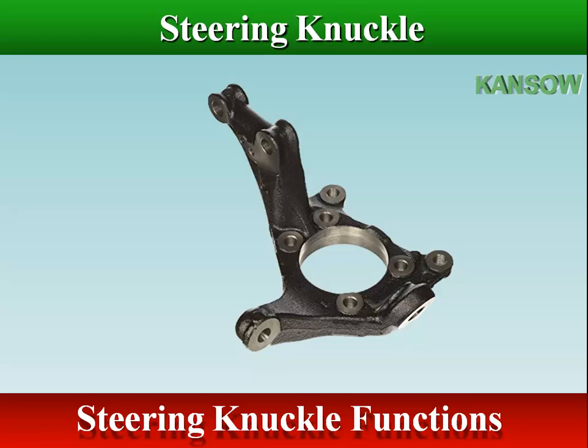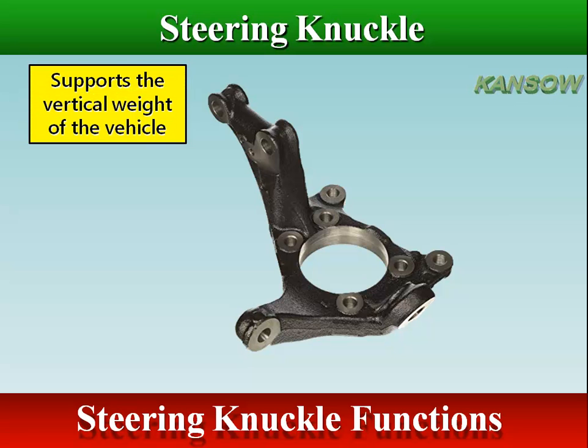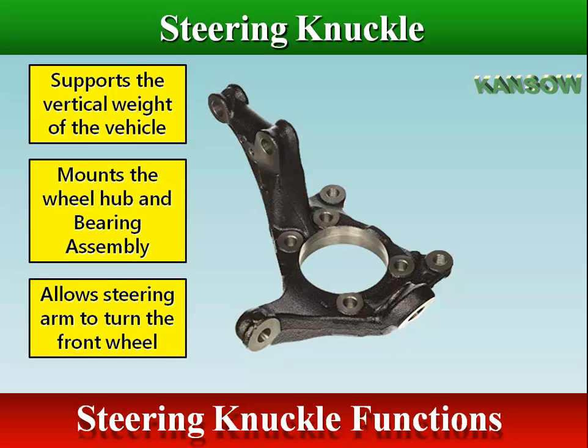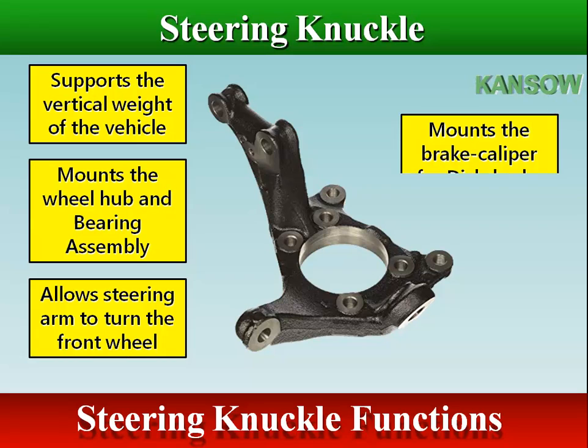Steering knuckle functions: it supports the vertical weight of the vehicle, mounts the wheel hub and bearing assembly, allows the steering arm to turn the front wheel, and mounts the brake caliper for disc brake systems.